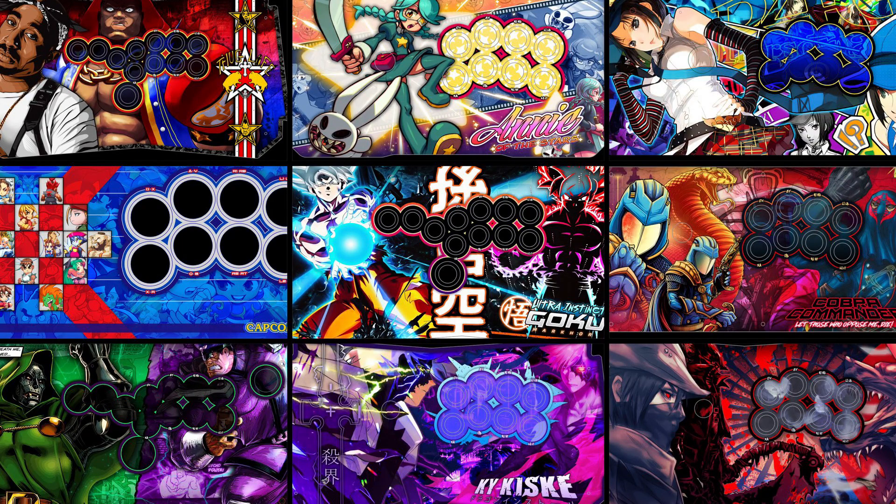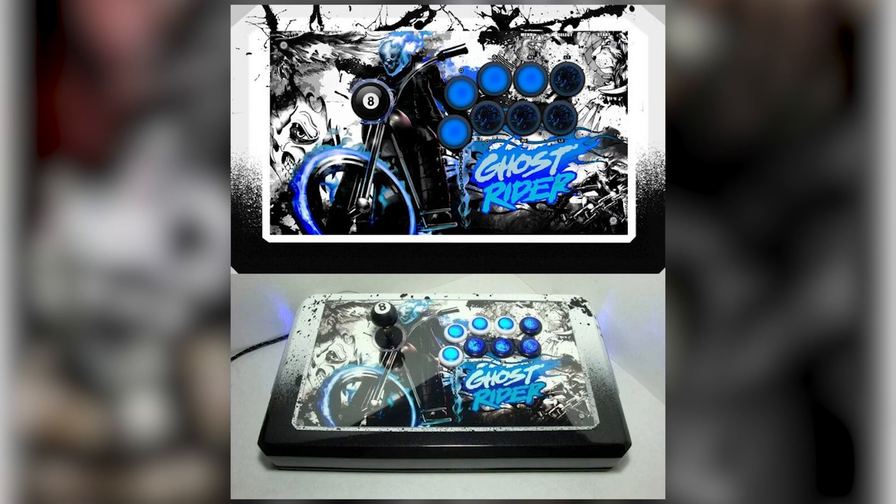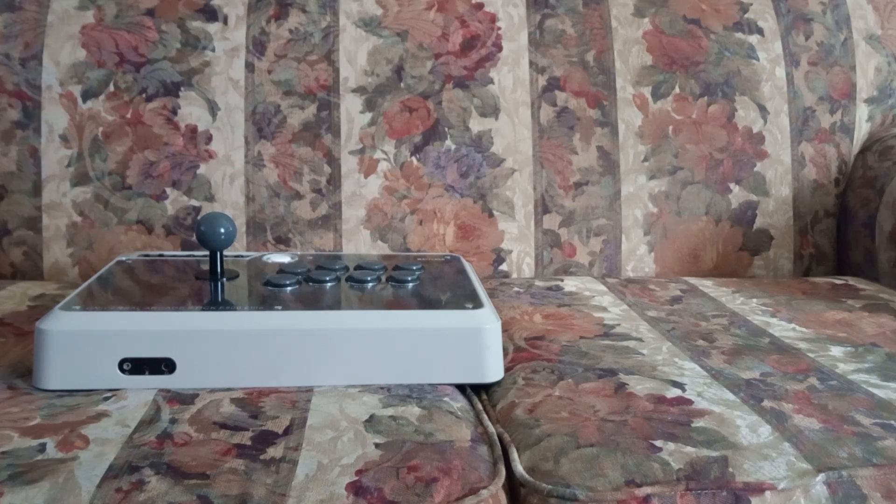You can even add your own artwork on it to make it your own. You can be a loser and put your favorite anime girl on it, or you can put this awesome evil blue flaming skeleton on a bike — all for the low price of $150.